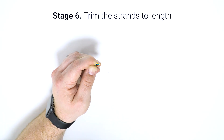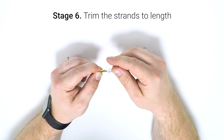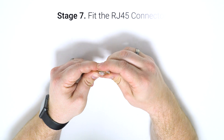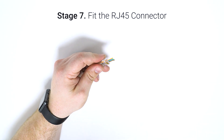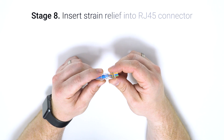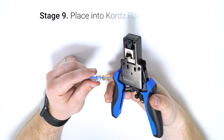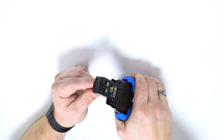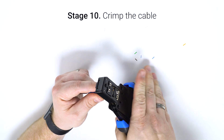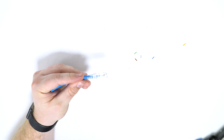Cut all of your cores to length. Now place on the RJ45 plug and ensure that the jacket is pushed as far into the plug as you can. Offer the strain relief into the back of the RJ45 plug and pop everything into the crimp tool. Crimp, remove the plug and you're done.